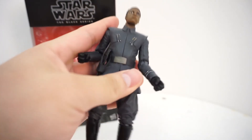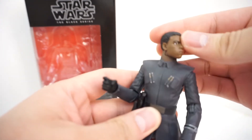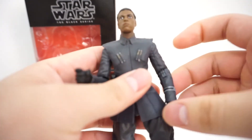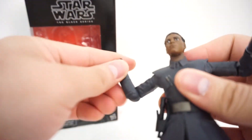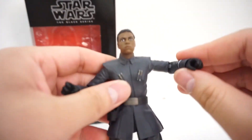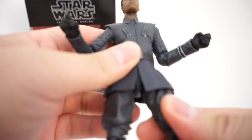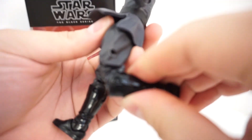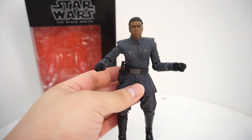Articulation-wise, he is your standard Black Series figure with standard Black Series articulation: full rotation on the head, moves up and down, ball-jointed torso, jointed elbows, swivel wrists, ball-hinged hip, no swivel, swivel thighs, double-jointed knees, and ankle rockers. Pretty basic Black Series figure.